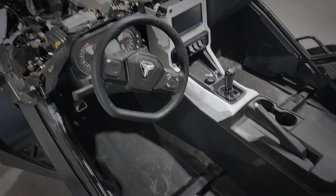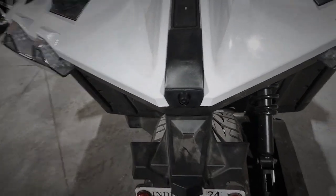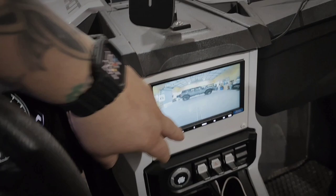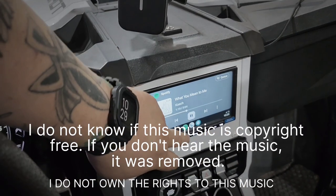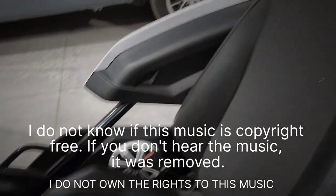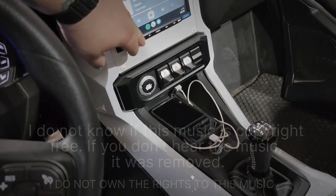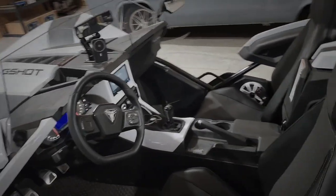Here we have the final install. There's the backup camera piece that we made. Everything in here is working great — there's the backup camera view. Sounds great, everything came out perfect, it all went back together perfectly.